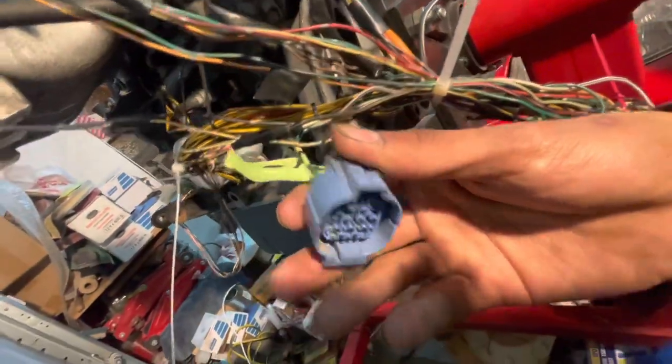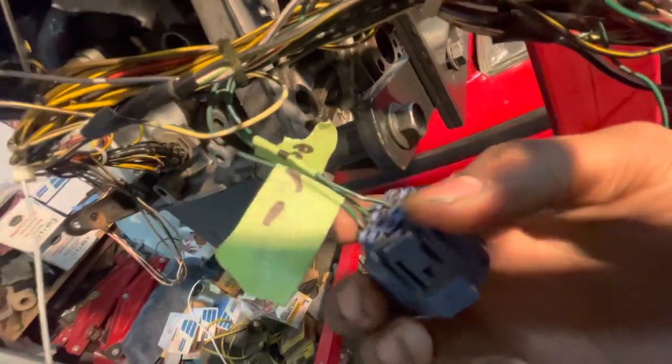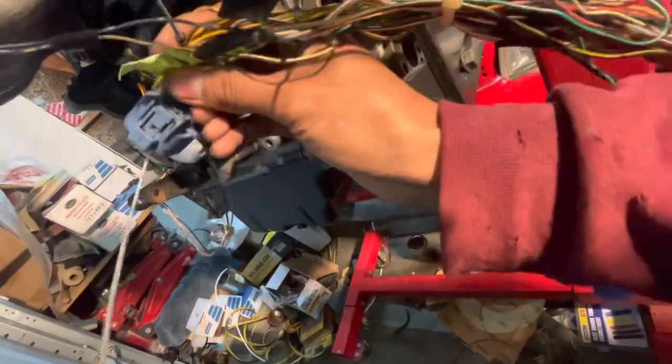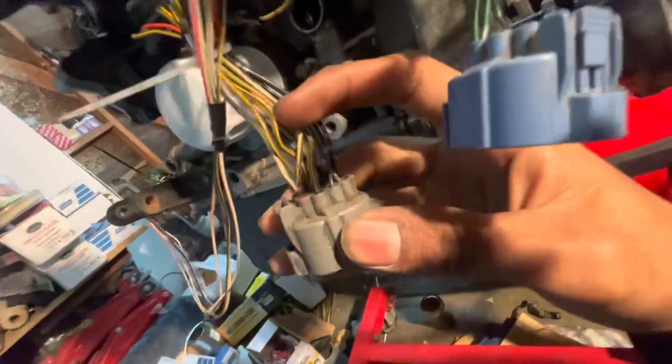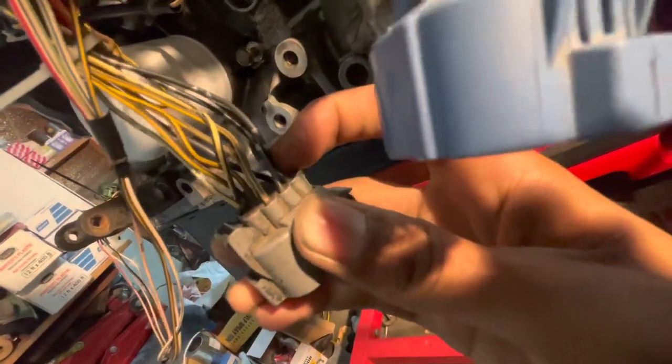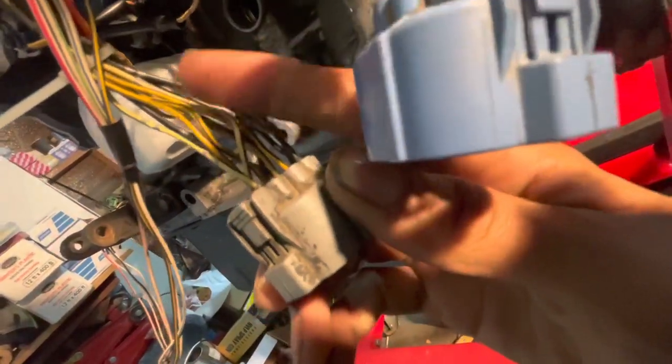This plug basically just splices these three green wires together — I'm going to eliminate this plug and splice them directly into the loom for a cleaner look. As for the gray plug: the yellow and black wires are switch power, and the black wires are analog ground coming from your ECU. Essentially all those wires down here are grounded to your ECU, and all the others are getting power from your ignition.